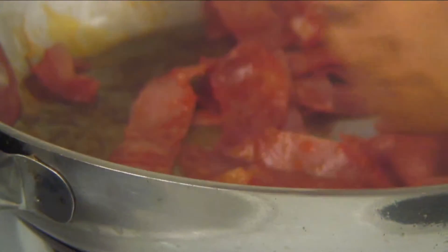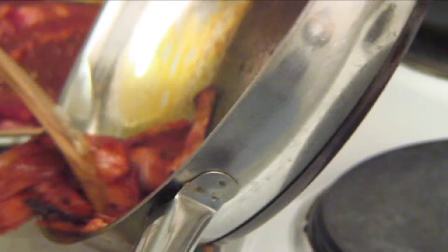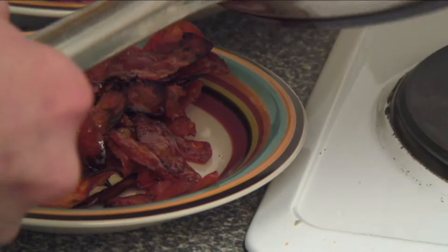Now I'm frying up some of the chorizo. I'll put it in the pan before I use the pan for the steak — some of the flavors will stay in the pan for the steak, which will be really nice. Also, it's out of the way and I don't need to worry about it when I'm trying to do the steak. The chorizo is now crispy and nice, starting to really crunch up around some of the edges, so I'm going to make sure it gets out of the pan before it burns.